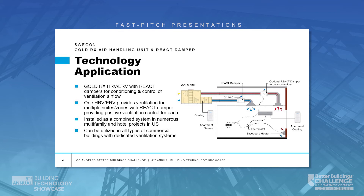The Gold RX Heat Recovery Unit and React Dampers can be utilized together to condition and control ventilation airflow into each apartment. You can utilize one large Swagon Gold Heat Recovery Unit providing ventilation air into multiple apartments, utilizing the React Airflow Control Dampers to control the airflow into each apartment. React Dampers can be utilized only in the supply duct, or for balanced ventilation, you can use React Dampers in supply and exhaust duct.